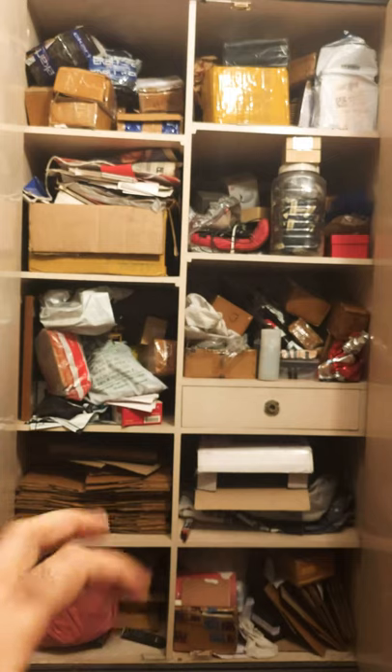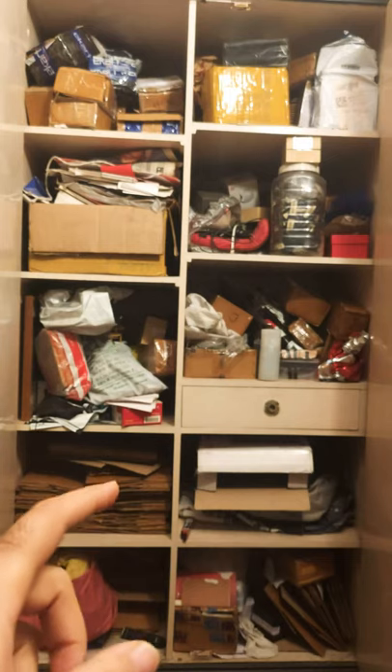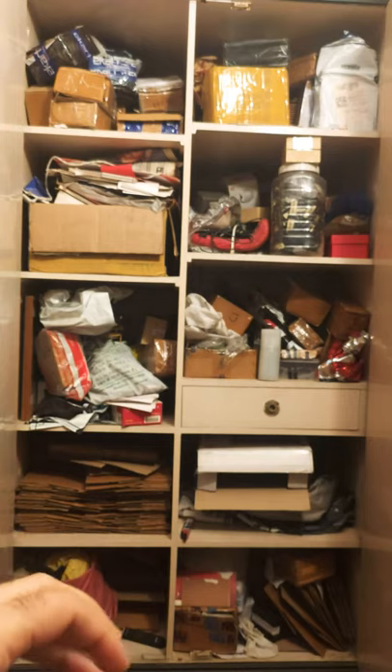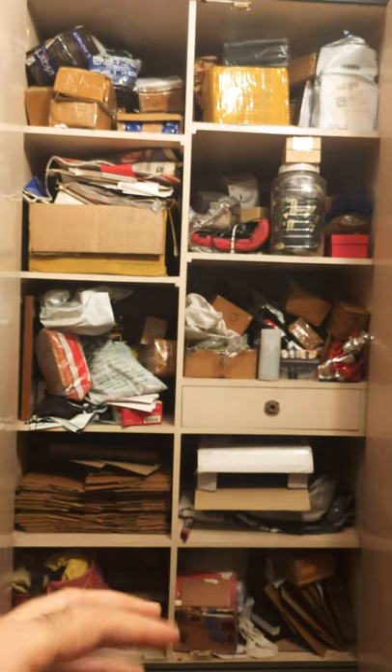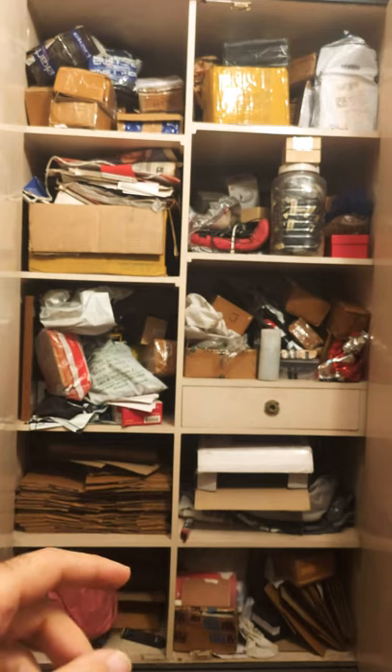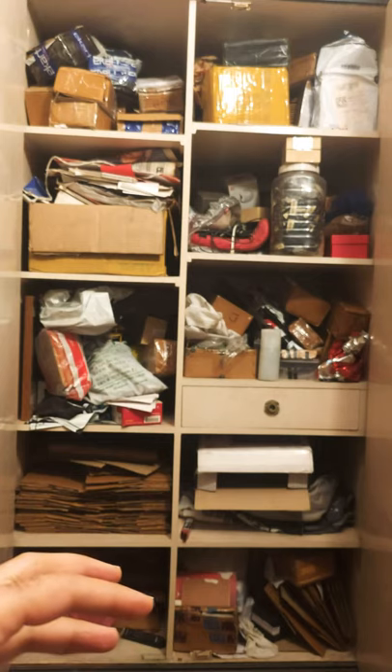Cupboards only need to be sanitized once every few weeks or maybe once a month, because you don't really go inside the cupboard with shoes on. You keep the cupboard closed, so there are very minimal chances of contamination and too much dirt and dust getting in.